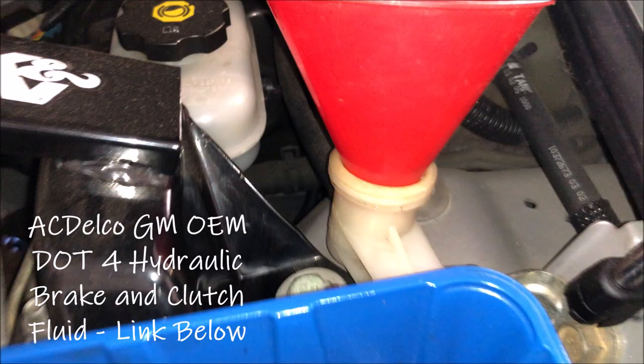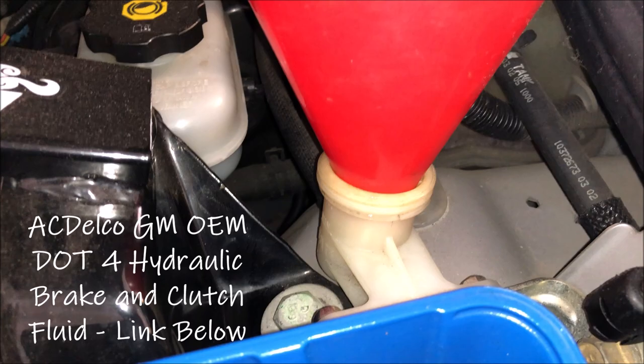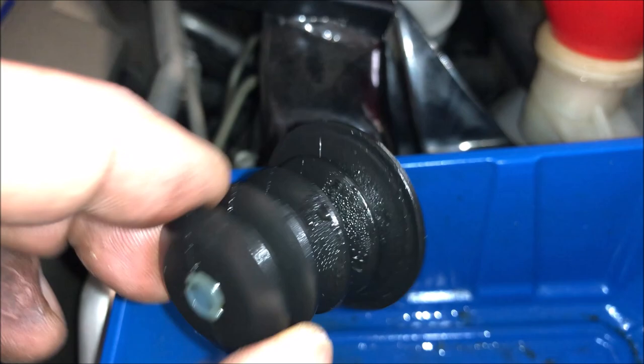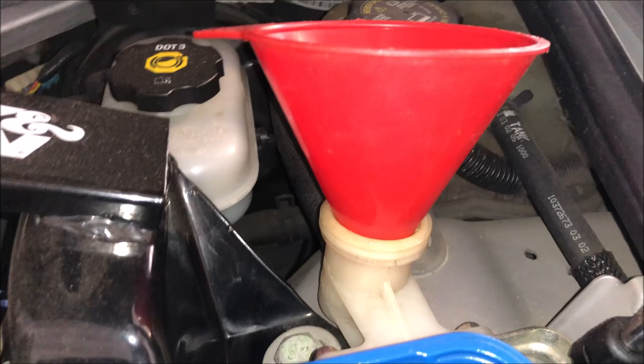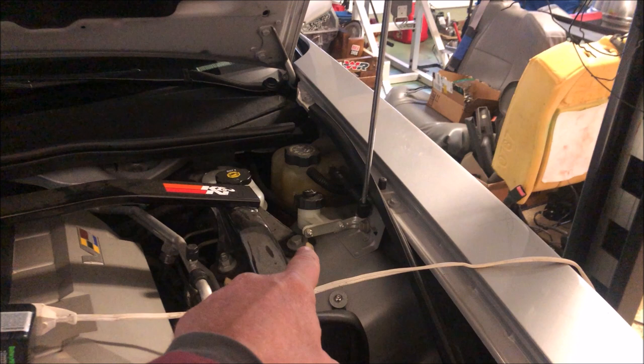Here you can see the location of the master cylinder, which feeds the slave cylinder down in the transmission. Inside is a rubber insert — I took that out carefully because it is filled with fluid and put it in a container. I put a funnel in there and fill it close to the top, getting about three pushes of the clutch before I need to refill, to make sure I don't pull any air into the slave cylinder. Once you feel you've extracted all the old bad fluid, top off the master cylinder after reinstalling the insert, and go enjoy that better clutch performance.